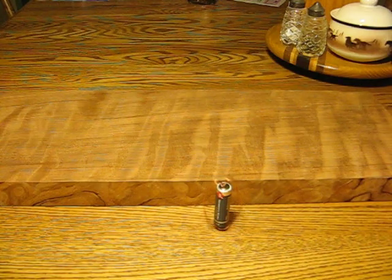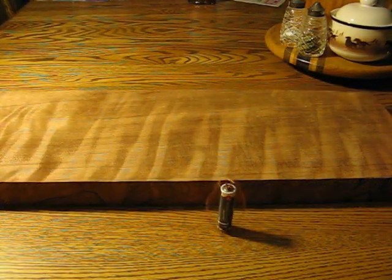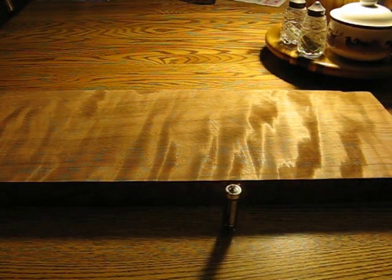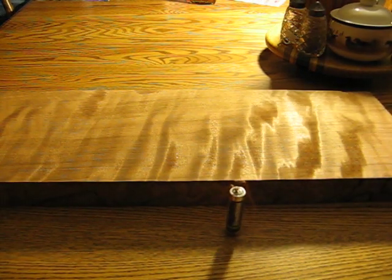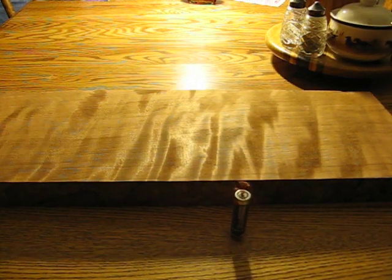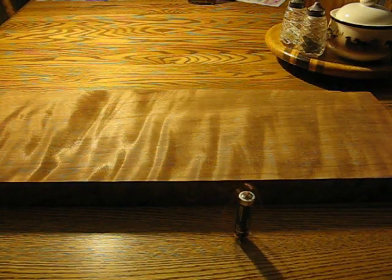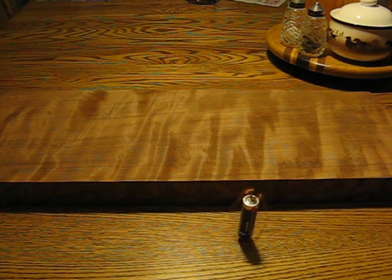Let me show you the 3D effect of this beautiful curly redwood. As I said, I hope to turn this into a beautiful ukulele one of these days. This is not finished at all — it's a really rough piece of wood. I think you can kind of get the idea that this could be a beautiful piece.